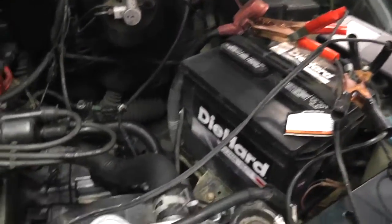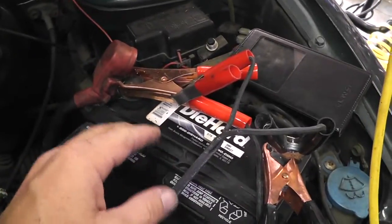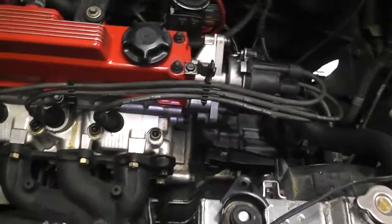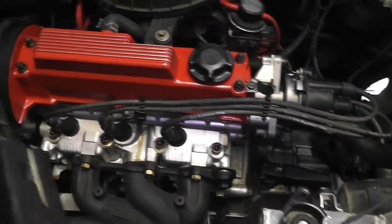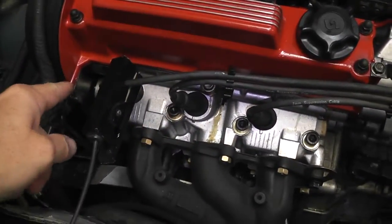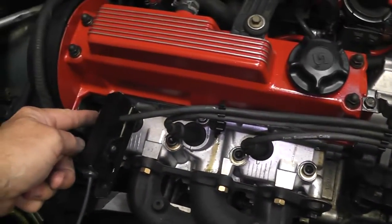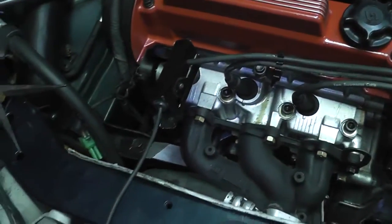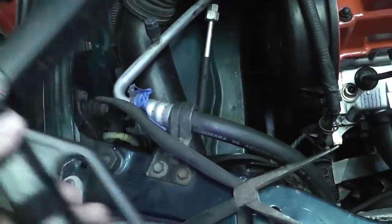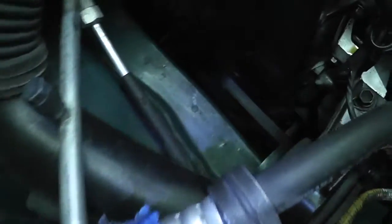Start your car up and hook up your timing light. Your timing light has two alligator clips — hook them up to the red and black terminals on your battery while the car is running. Then take this inductive clamp — it's like a giant chip-clip-looking thing — and clip it around the number one cylinder spark plug wire. When the distributor fires the spark, it sends a pulse of electricity down the alligator leads, causing this light to flash. It's basically a strobe light.